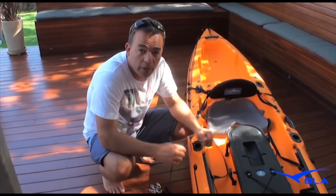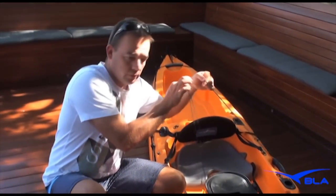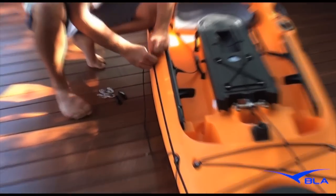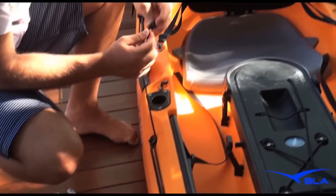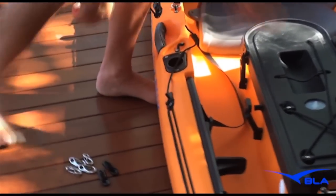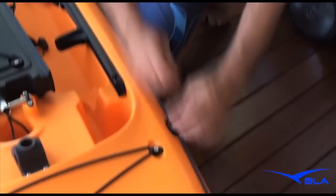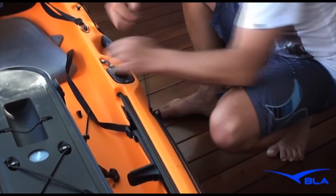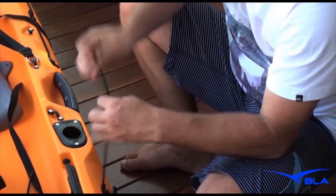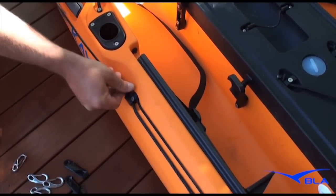The easiest way to put the sail on the Prowler 4.3 — because it's already got these little fixings — you can just cut your running line in half and straight up through here. Then you've got your running cleat, poke it up through there. So that's your adjustment. Do that on that side, same on the other side. Get your cleat. So you've got your running cleat and then you can adjust your sail wherever you want.